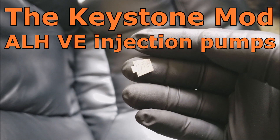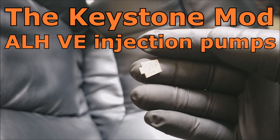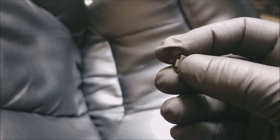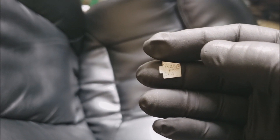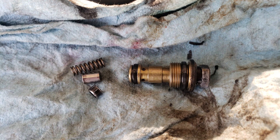I'm going to do a keystone mod on my '03 Volkswagen TDI ALH VE injection pump. There's a relief valve, and sometimes those just fall apart or blow apart over time. It can occur at higher RPMs which can make them fall apart. This mod will keep that relief valve from falling apart.